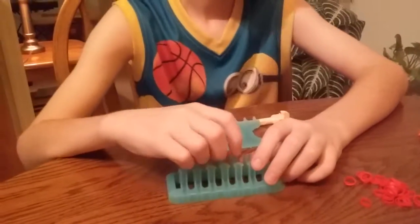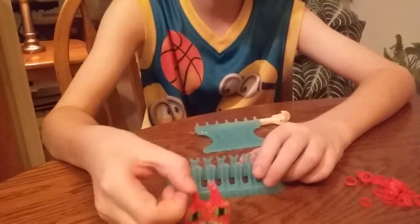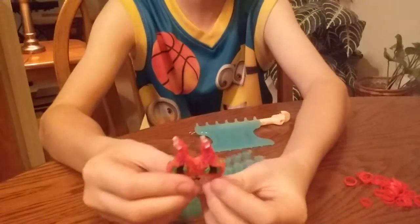Hi, this is Chase from C&C Little Boy, and today we are going to be making Komajiro from Yokai Watch. He is super cute.